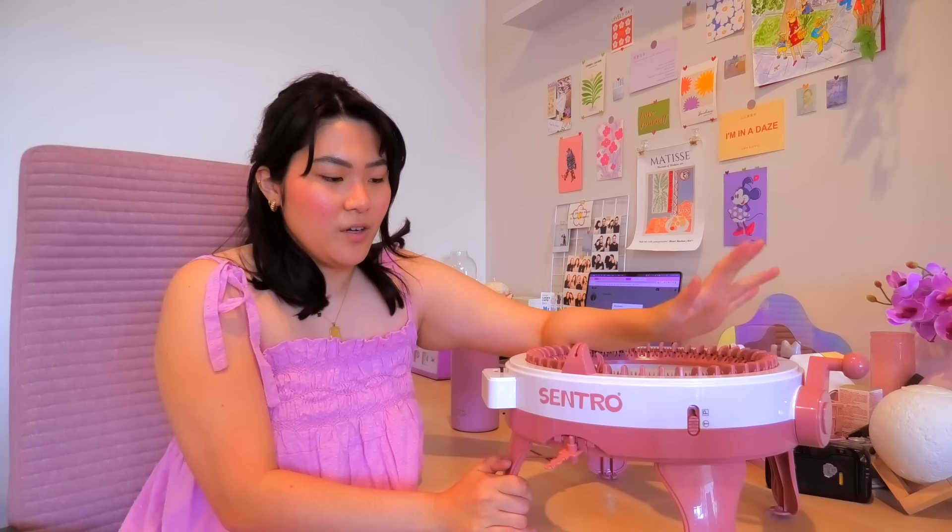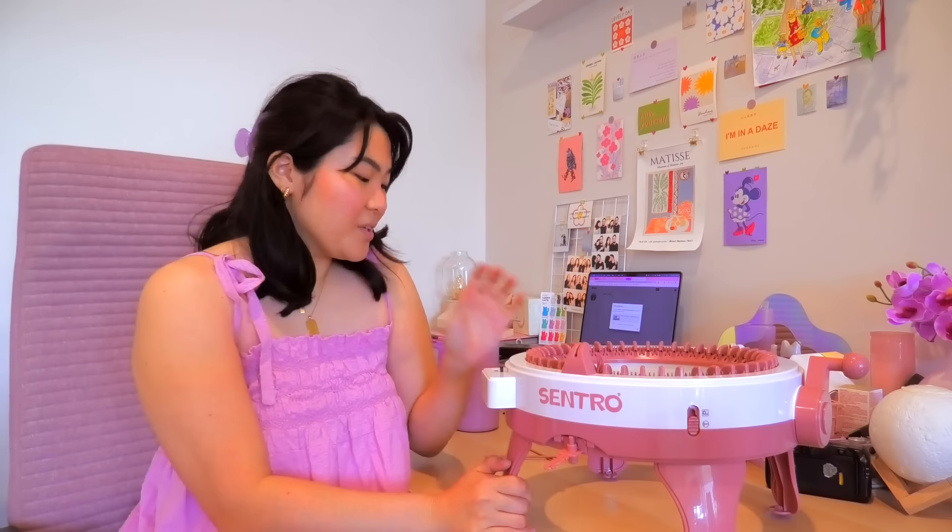I have built the machine — it was super easy to build. I feel like I've watched every single TikTok and YouTube tutorial on how to use this, so I don't know if I'm being overly confident, but I'm just going to try it. I should probably read the instructions, but that's not what's going to happen. I want to make a midi skirt, but since I've never used this machine before, I'm going to do a little test project first. I'm going to try to make a beanie.